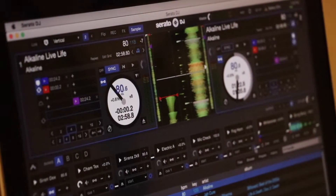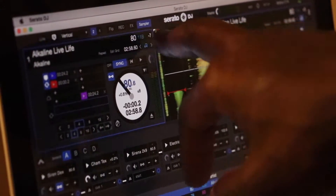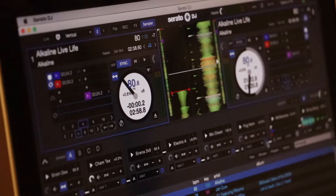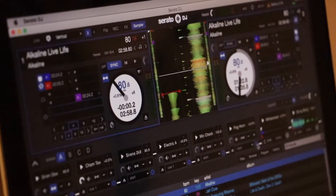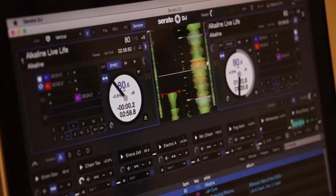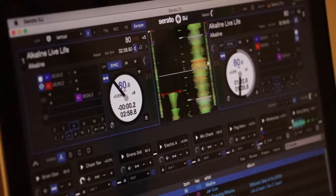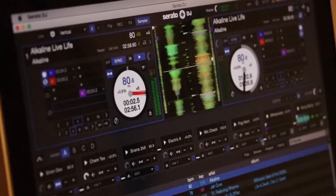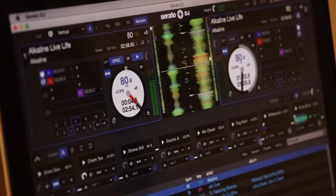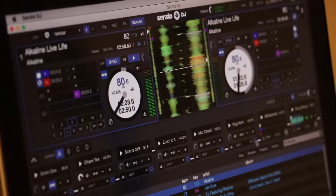If you take a look in the section right here beside the BPM where the key of the song is, you can see I'm using the beat length to change the key going up and down. So if I play a song like this, I can change the pitch — see that? — and go back down.